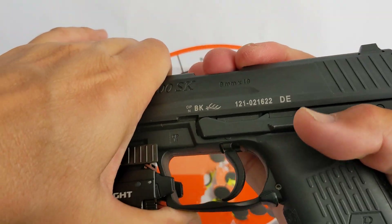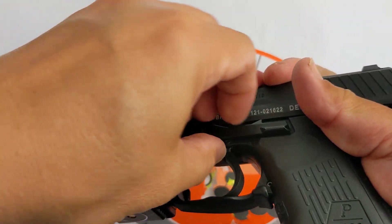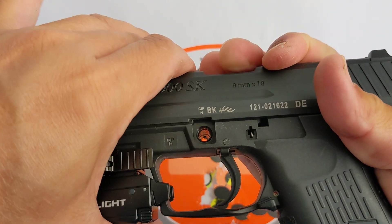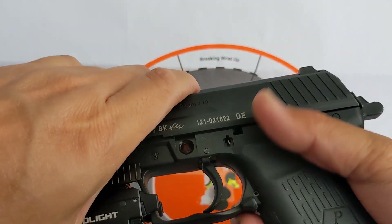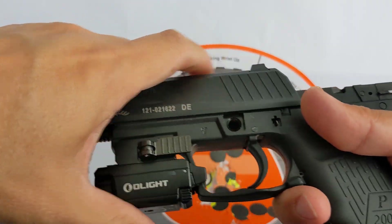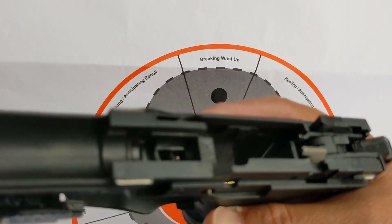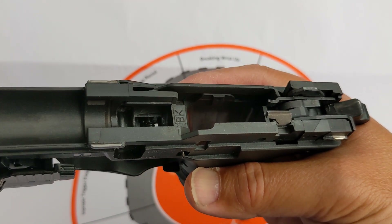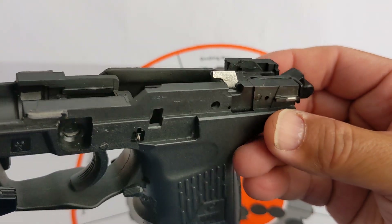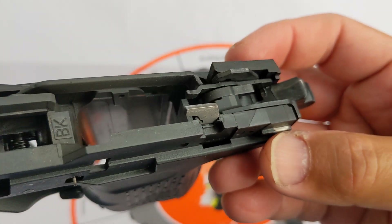Let's look at the inside too. I want to show something that will impress you. See how easy it is to take apart this pistol — no tool required. Look at how clean it is. I don't think I ever cleaned this pistol, and look at how clean it is.